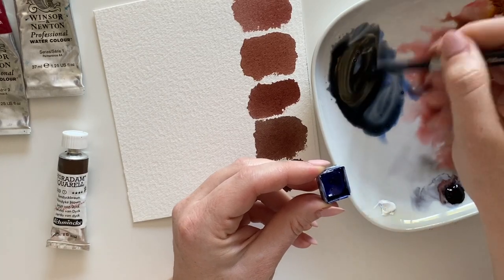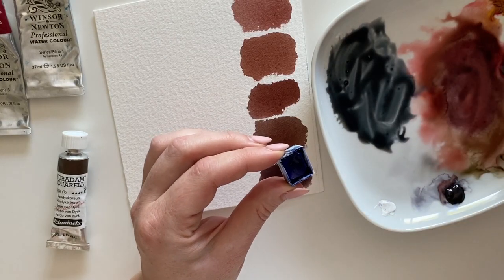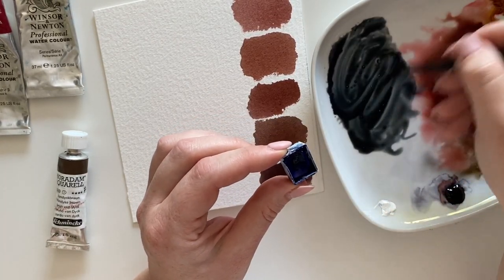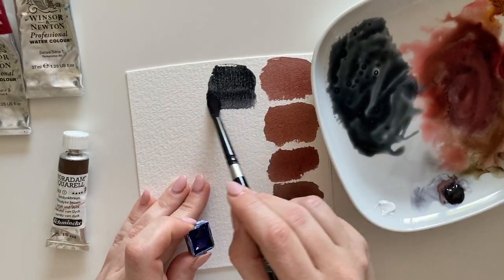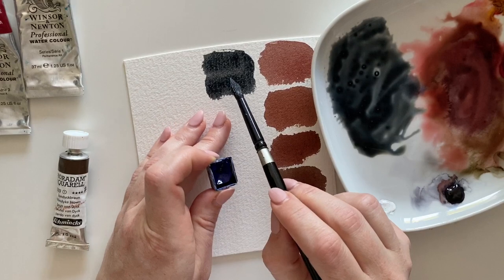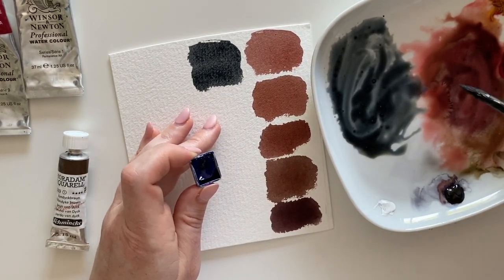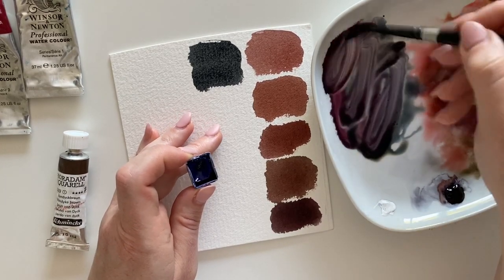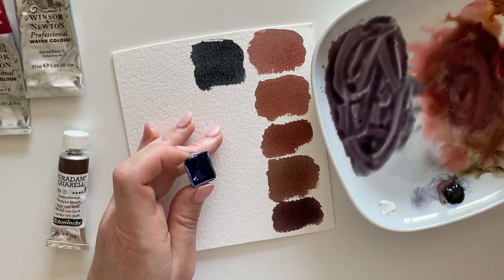When mixing, I try to find the middle — it's not 50/50, I just make sure the final result is not too blue but not too brown either. The resulting color is a very good version of black. You can also mix in a third color, alizarin crimson, to get even closer to the neutral tint from, for example, Daniel Smith.